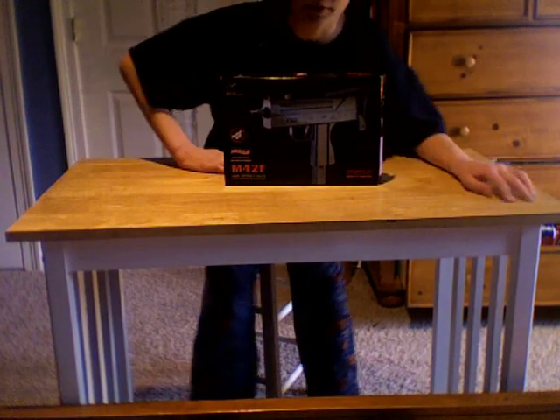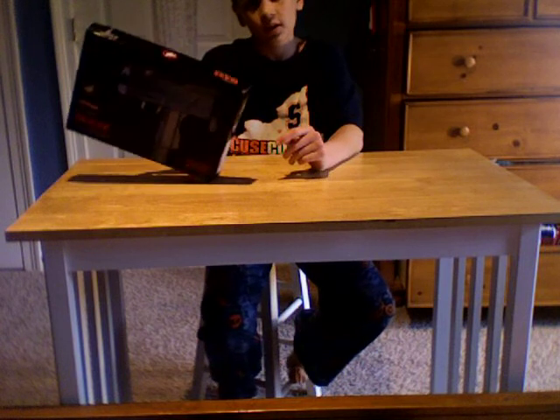Hello, it's Six Hoopsa here, bringing you an unboxing today of the M4-2F Air Sport Gun.